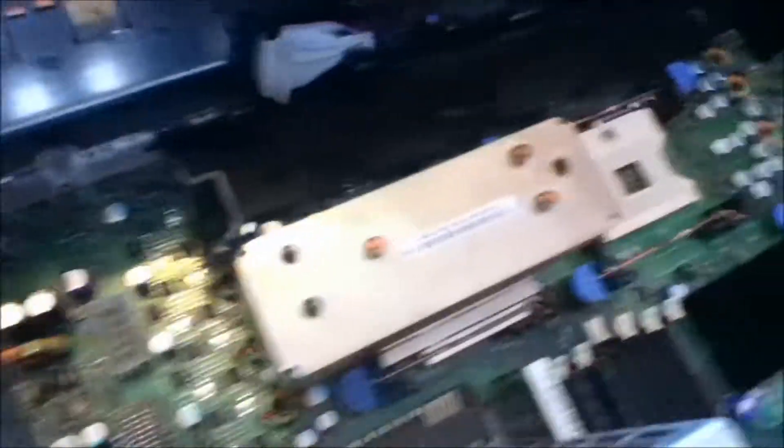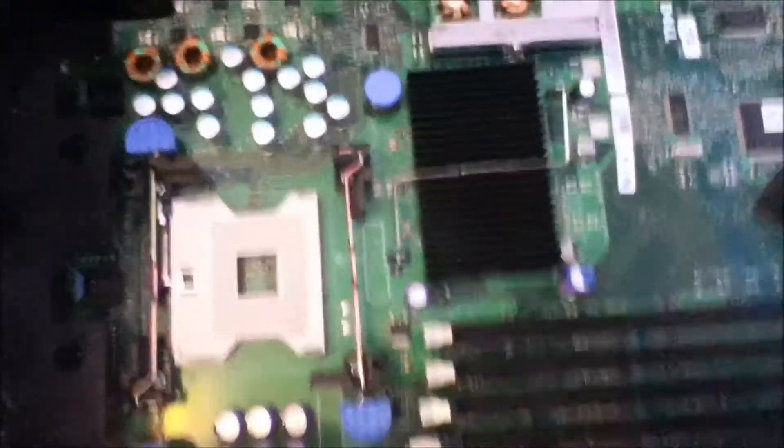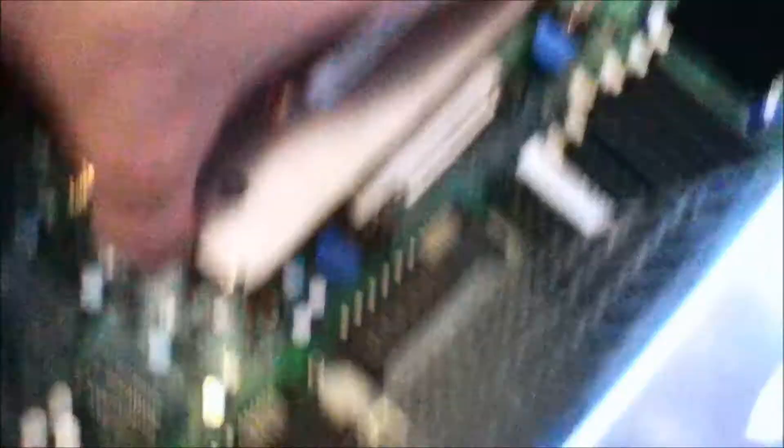So there we have the heatsink, and we also have another space there for another CPU. And then that there is the SCSI backplate. They're very easy to undo — just undo them there. Oh look, I've done it now so I might as well do it — I'm sure we all know what a CPU looks like.